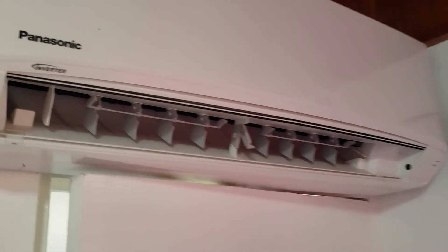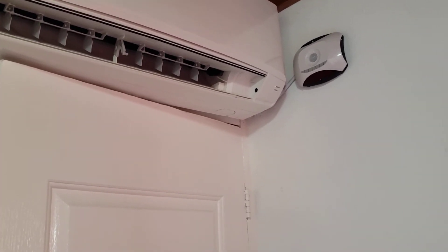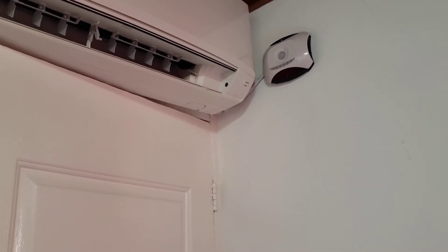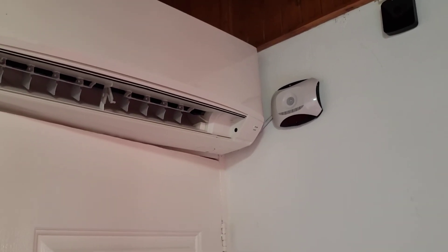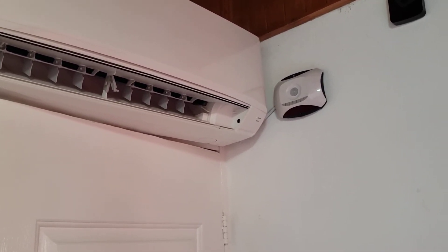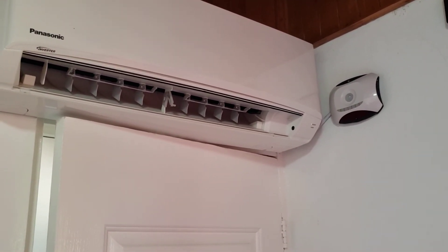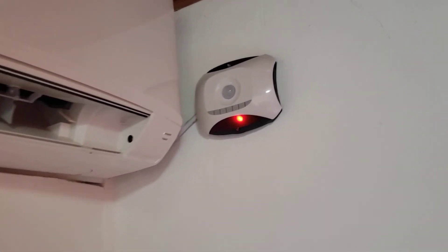This is a Panasonic inverter series, a 12,000 BTU unit — it takes about 500 watts per hour. Over a full day that's 24 times 500, which is 12 kilowatts. In Costa Rica at 182 colones per kilowatt, that translates to about 2,200 to 2,300 colones per day — roughly four dollars a day, or $120 a month. You could save 60 to 70 percent of those costs by installing one of these units.